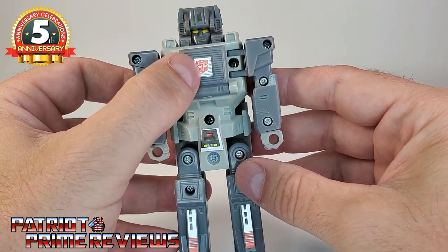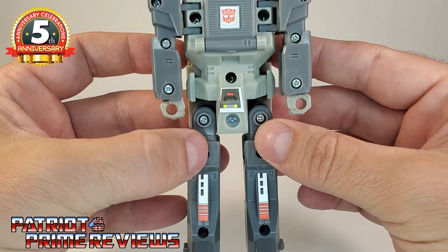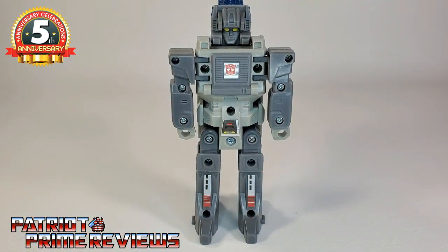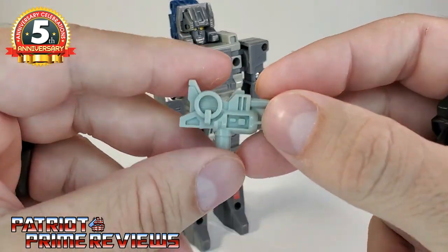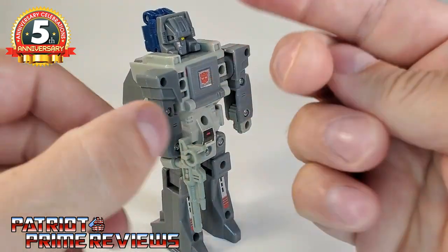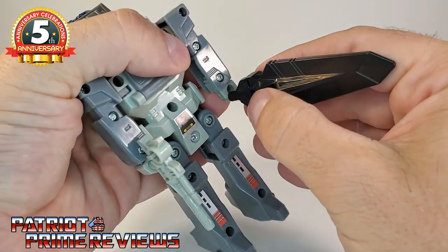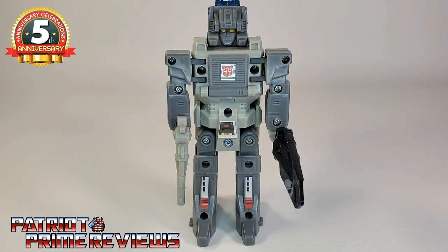Minimal stickers — there's an Autobot symbol here and a decal that I may have applied upside down back in 2013. There are also decals down on the legs. With the 2013 Encore Fortress Maximus, Cerebros comes with two weapons: his gun — very nicely sculpted — and a black sword that looks more like a paddle. I believe this sword is the extra weapon that the original Fortress Maximus did not come with. There you go — Cerebros all armed and ready for battle.